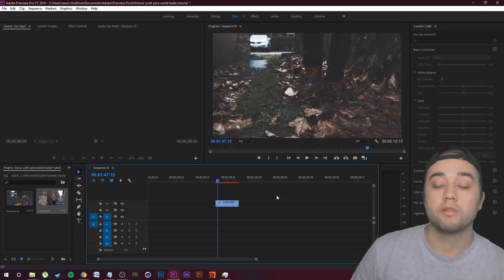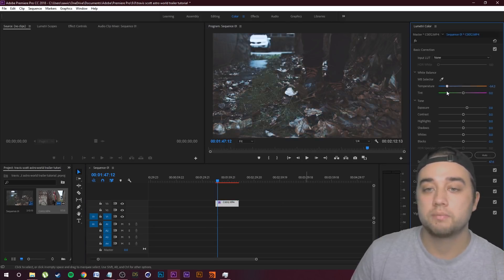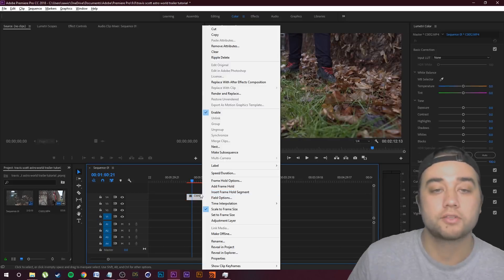I'm also going to drop down the saturation to around 47 — a little bit less colorful and more of a winter vibe, even though this was shot in the fall. I'm also going to click on here and drop down the temperature a bit. You want to do it to the point where it looks more cold and blue, but not completely washed out — something around 30 to 35 at the most.